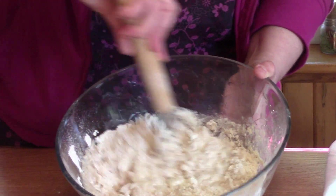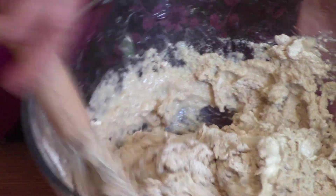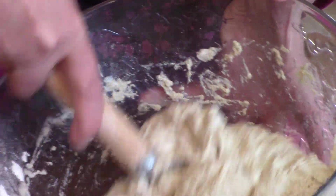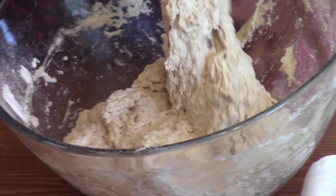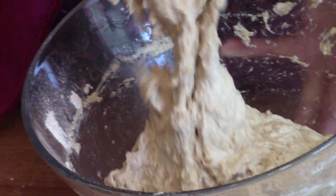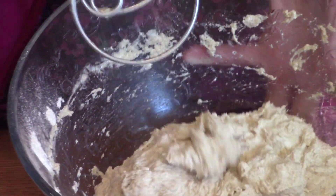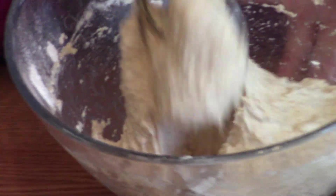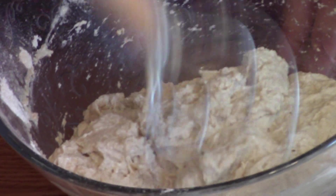All I want to do is mix it until the starter, water, and flour are combined into a rough, shaggy dough. It just takes a minute or two to mix this back and forth. It's not going to be smooth — just rough and mixed so that the flour, water, and starter are combined. Then I'm going to let this set for 20 minutes to give the flour time to soak up the water.